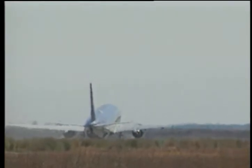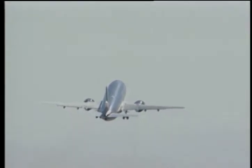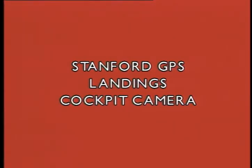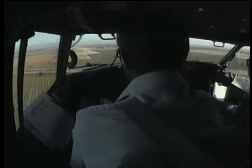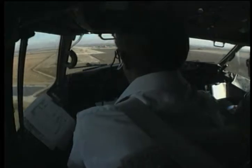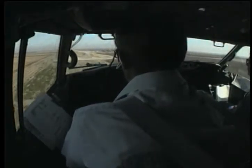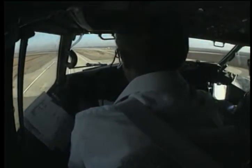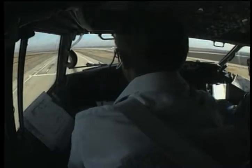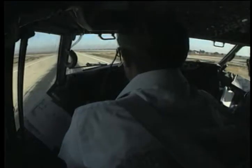He's taking off, he's going to do a teardrop and come right back in. He's going to be 40, 30, 20, 10.